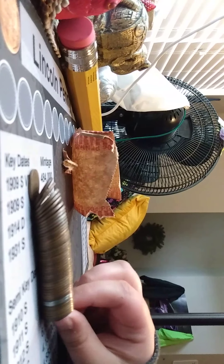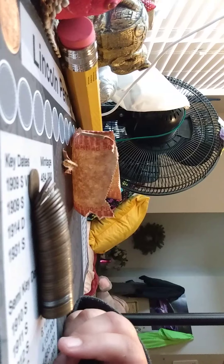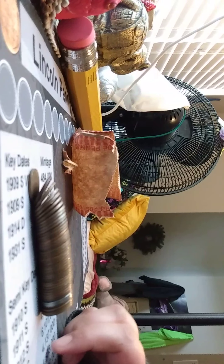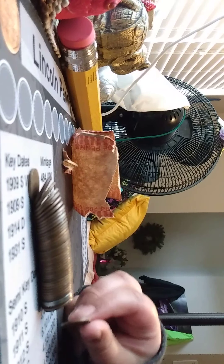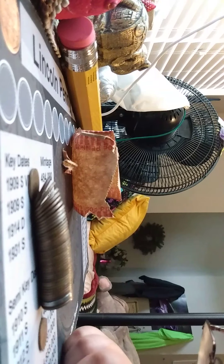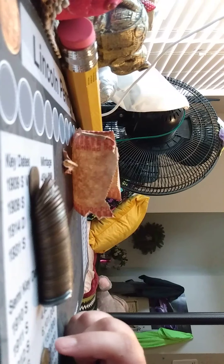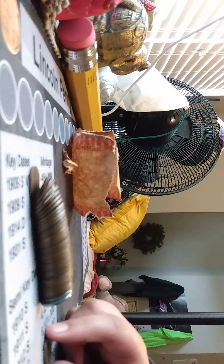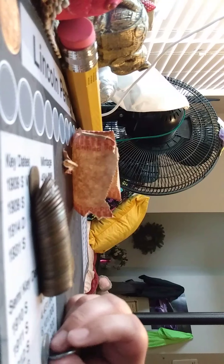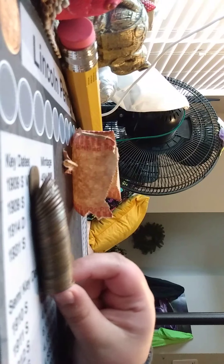First coin: 1948 San Francisco. Second coin: 1940 San Francisco. Third coin: 1946 D. Fourth: 1945 D. Fifth: 1940 San Francisco. Sixth: 1937 Philly. Seventh: 1934 D — I think I need that one for my book, so that's a pretty good coin. Next: 1939 Philly. Next: 1949 San Francisco. We've got the two steel cents — a 1943 San Francisco and a 1943 Philly.